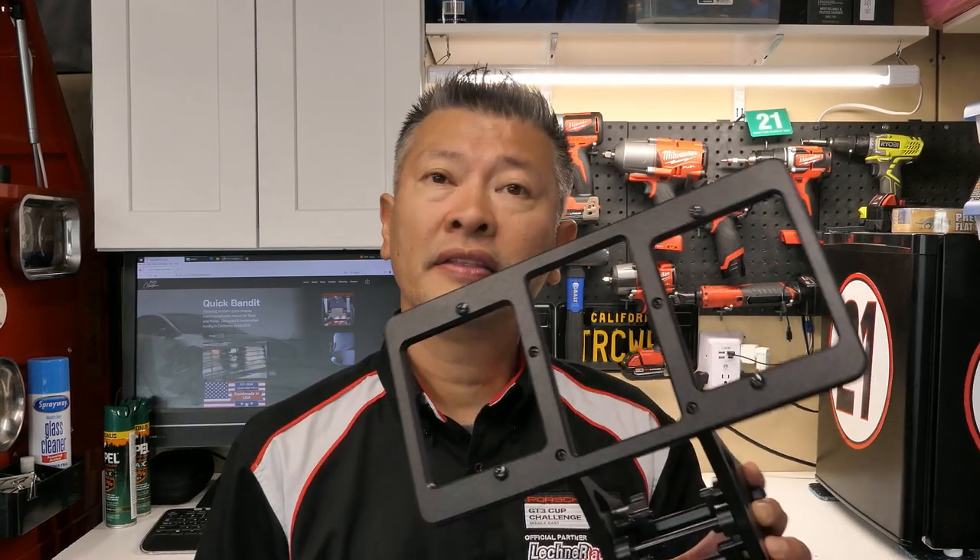So what did you guys think of the installation of the Quick Bandit? Was it as easy as I said it would be? I truly believe it is. It's literally a 30-second install as well as a 5-second removal, so super easy to do. I did want to go over a couple of other items that truly make this a unique product.